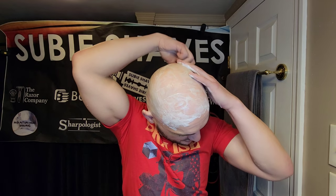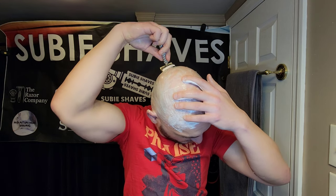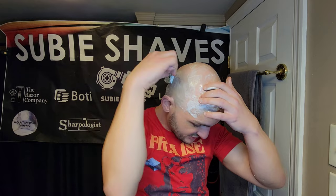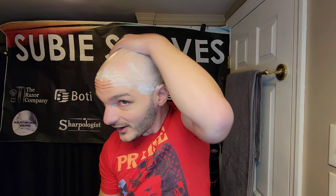Thank you guys again for joining me, thank you my friends for being here and supporting the channel. Huge shout out to Doug, Fran, and Hux for making that happen. The event going on down in Arizona will be really cool — I won't be there in person but I'll be there in thoughts and hopefully through sharing the discussion. I am just loving this wet shaving experience.